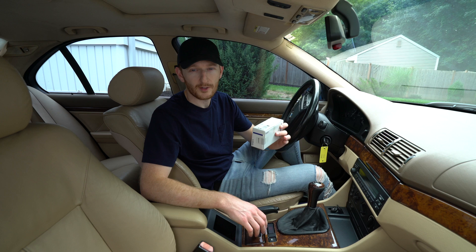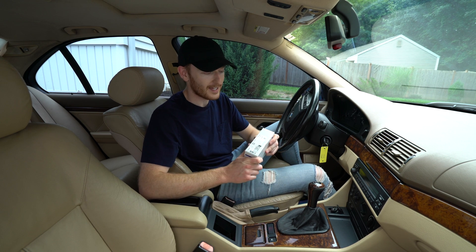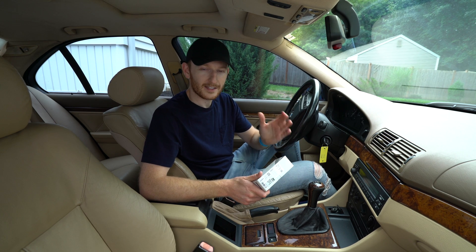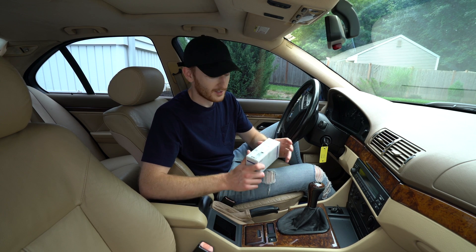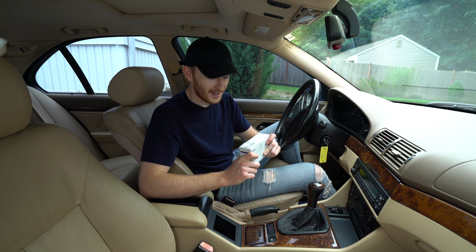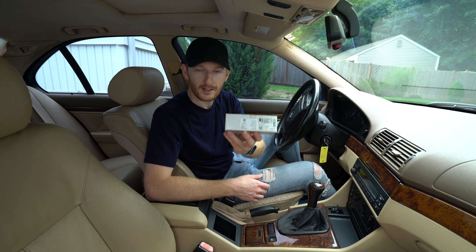When I first got this car I knew I had to remove the intake in order to replace hard plastic coolant lines that are also located under the intake manifold. I removed the intake and did that job a few weeks ago, so it looks like I will be removing it yet again and take you through the process of replacing these knock sensors.